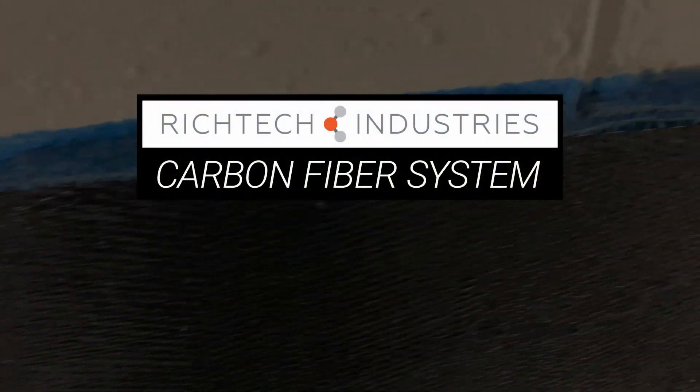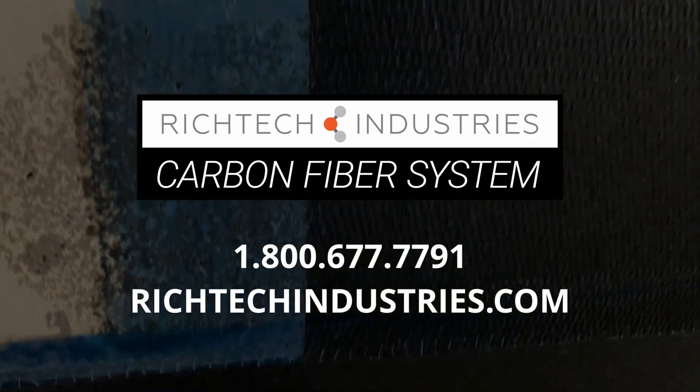For detailed installation instructions, or to learn more about RichTech carbon fiber, give us a call today.